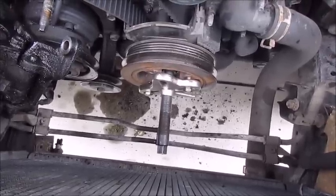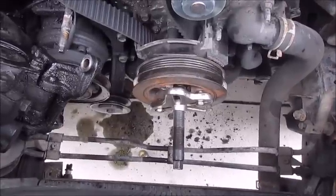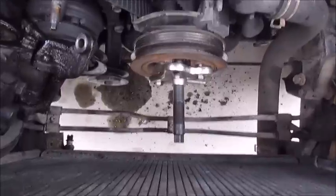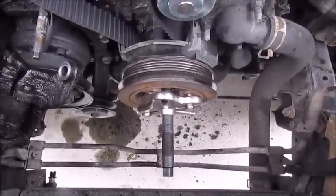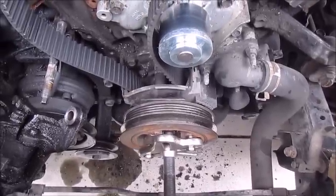This crankshaft pulley usually doesn't come off very easy, so I've got my Snap-on puller. You can probably get one from O'Reilly too — they usually rent them out. Go ahead and pull the pulley off, and then we can start getting everything else pulled off and get all of our gears lined up.